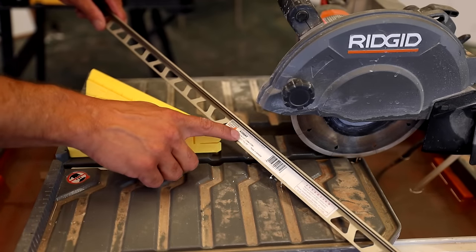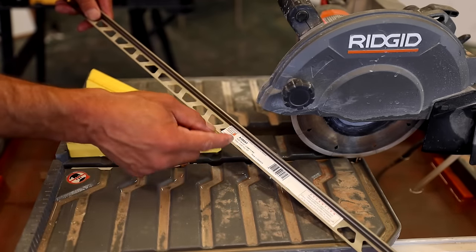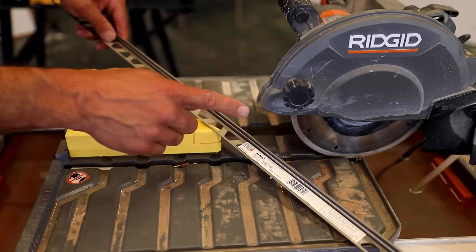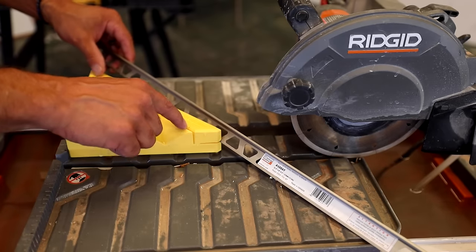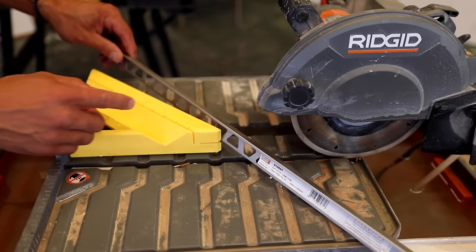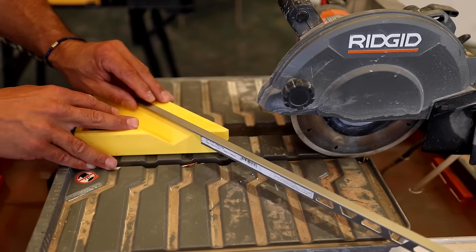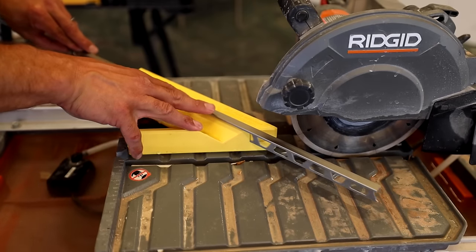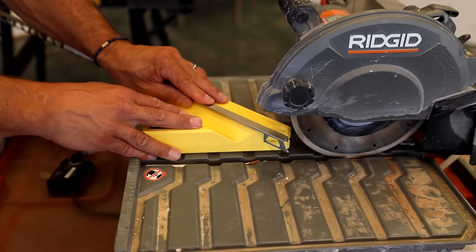Now what I have is a Schluter A100 profile. This is the flat profile with the skinny top and fat side out that covers the tile. We use these probably more than any Schluter profile. What they did with the square is they have this top channel so that the anchoring leg can slip right into there, and now we can do our miter cuts for our niche using this top channel.